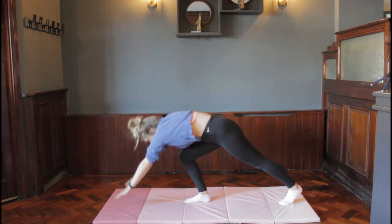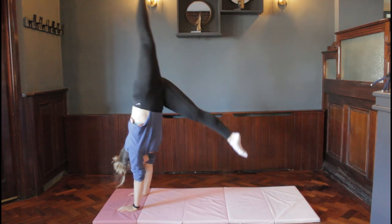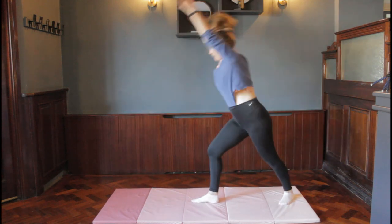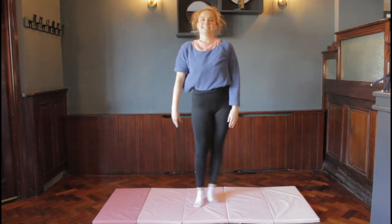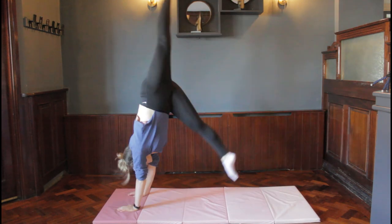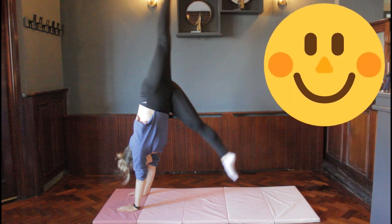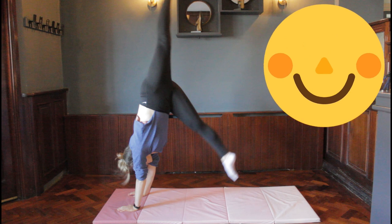We're going to have one practice of our kicks, just like we did when we practiced our handstands. Keep your hands on the floor, do a few kicks — swing one leg up to the ceiling with a big push off the other leg. If you're ready, you can go from standing: hands to the floor, big kick, and stand up again. Have a few goes — you might want to pause the video to do some extra practice.